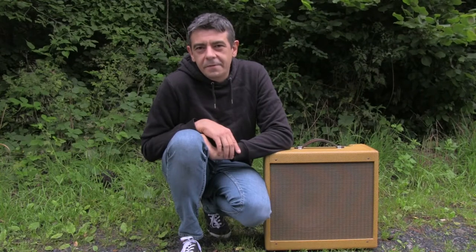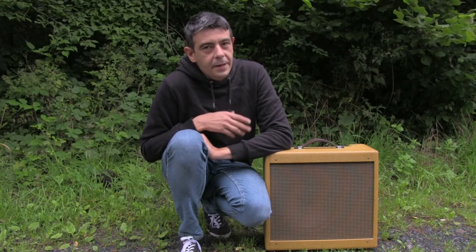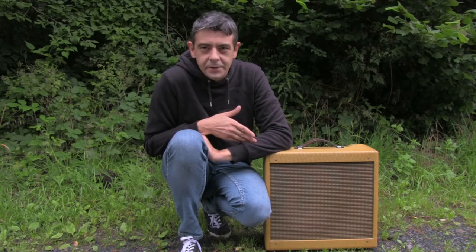When we talk about tube amplifiers, we often say that they contain high voltages that can hurt or even kill you, and that's true. If you want to build yourself an amplifier, get yourself educated first so you will know how to handle this properly, without hurting or killing yourself.